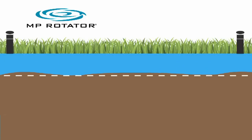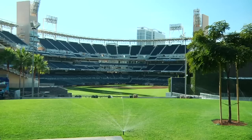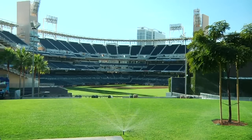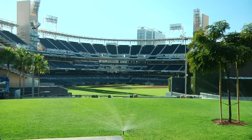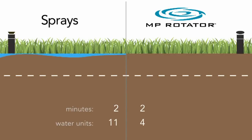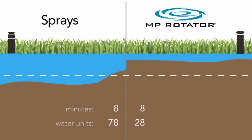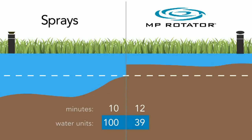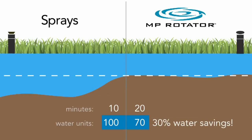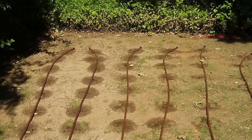This develops healthy landscapes with optimal amounts of water in all coverage areas. Because the MP Rotator has a lower application rate than traditional spray nozzles, it is recommended to double previous spray head run times. Running MP Rotators twice as long does not mean you are using more water — quite the opposite. When used properly, the MP Rotator provides water savings of up to 30%.